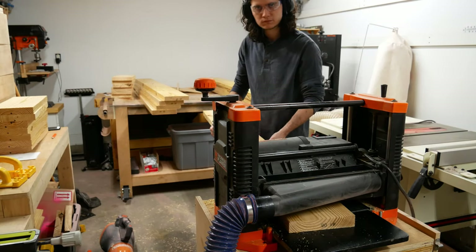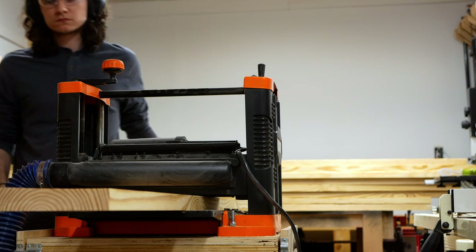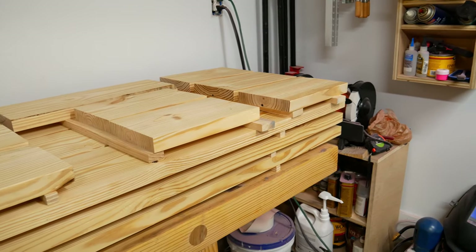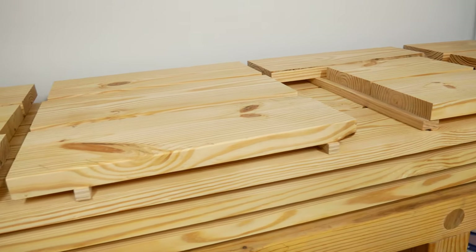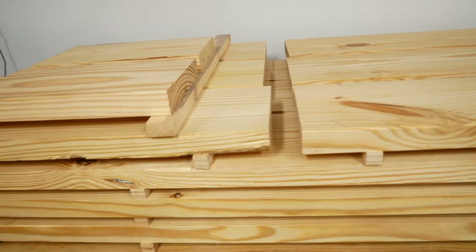After flattening one face on each board, I move to the planer to make the opposite face parallel. So far I've only removed enough material on both faces to expose new fibers. I wanted to give these boards time to release any internal stresses after milling, so I've stickered the boards and I'm going to let them sit for a few more days.